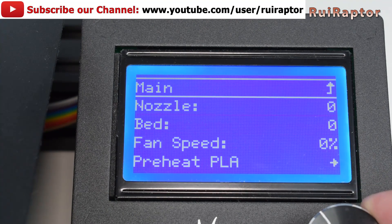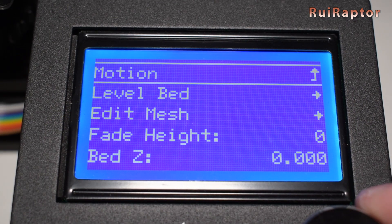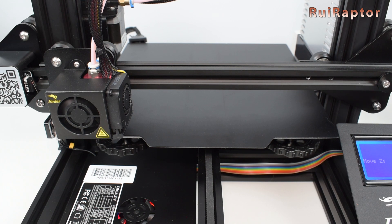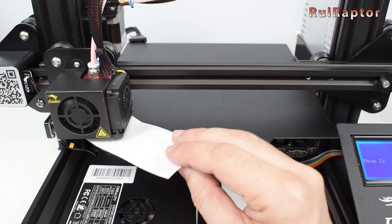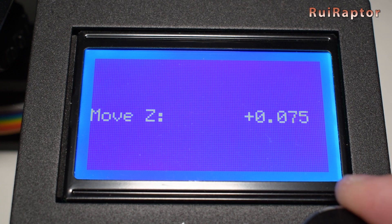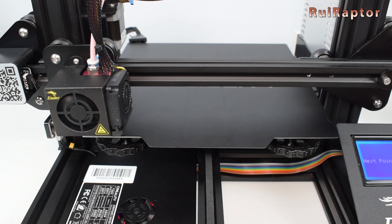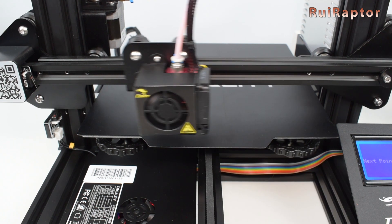Start by heating up the bed first, and when it reaches the set temperature, click on Bed Leveling and then Level Bed. The printer will home all the axes and then move the nozzle to the first point. We now use the paper to level as we did before, but with the difference that now you don't use the knobs to raise or lower the bed — instead, you use the display to raise or lower the Z. When you feel the nozzle starting to touch the paper, click on the button and it will move to the next position. Repeat the process for all the other positions.